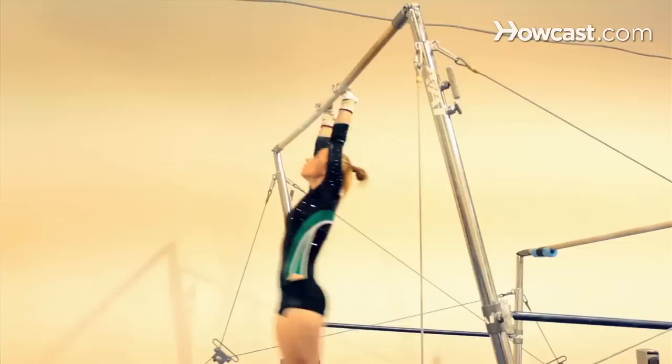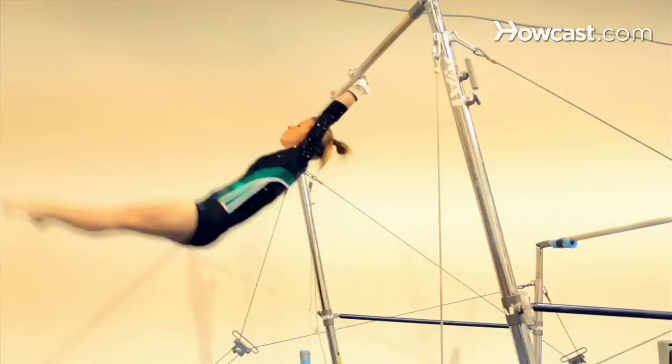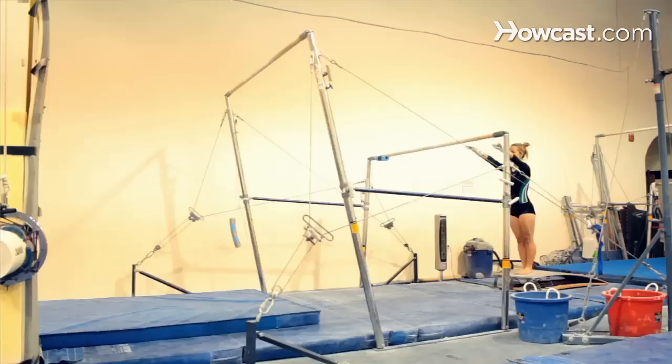After these routines are done, the student has more of an option to make up her own routine, which involves handstands on the bar, swinging around the bar which is known as a giant, flipping off of the bar which is known as a fly away, and pirouetting skills where you're in a handstand and you turn around on the bar.